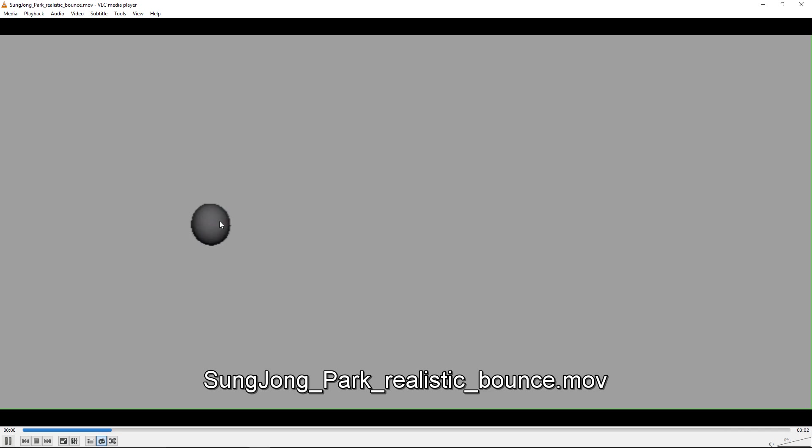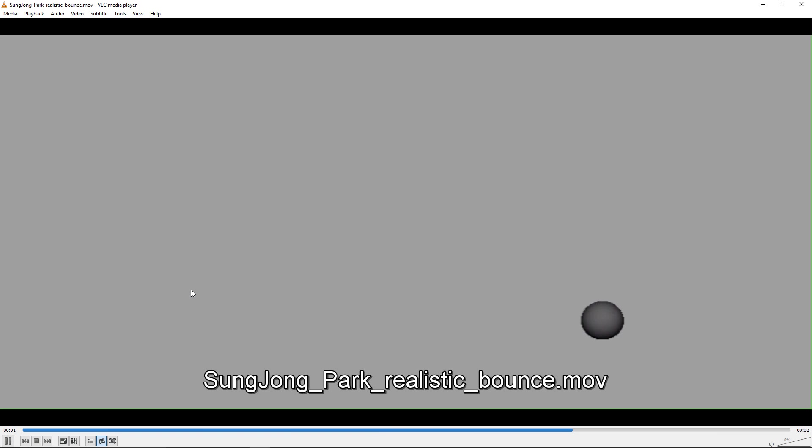And here's the realistic bounce. It kind of just looks a lot like the other one with no squash and stretch. But to improve it, those first couple bounces are looking pretty good. I think maybe have these last couple bounces even smaller, or add a couple tiny little bounces at the end — depending on what kind of ball it's supposed to be. But overall, the timing looks pretty believable, depending on what sort of ball and what size it's supposed to be.